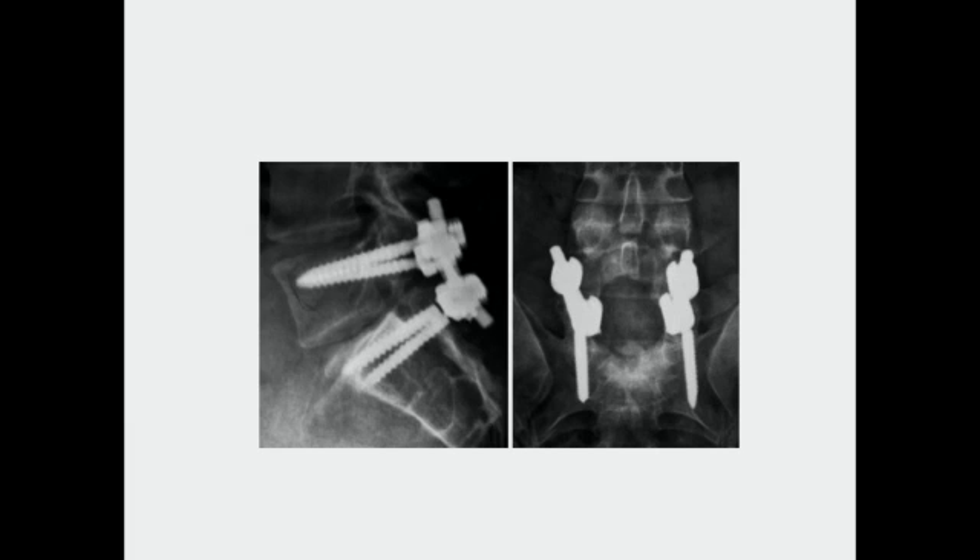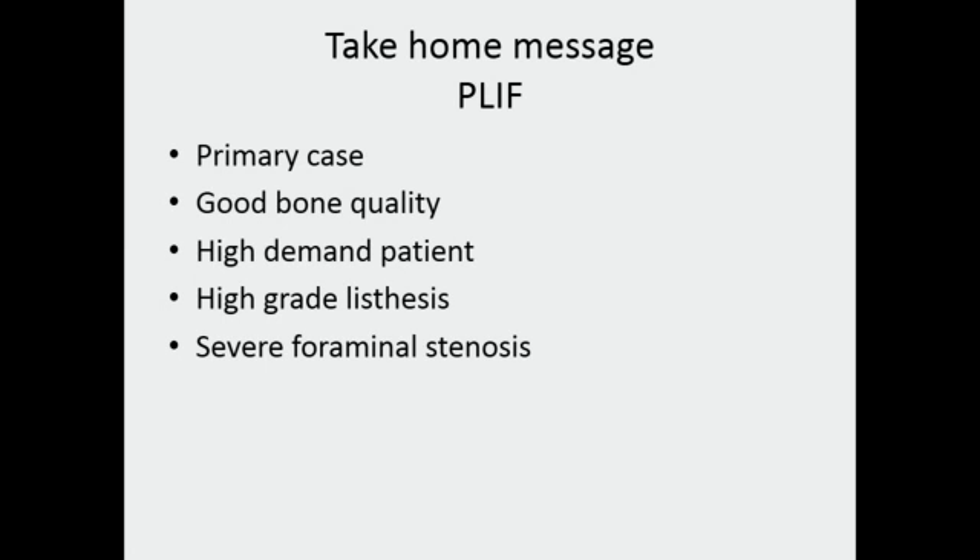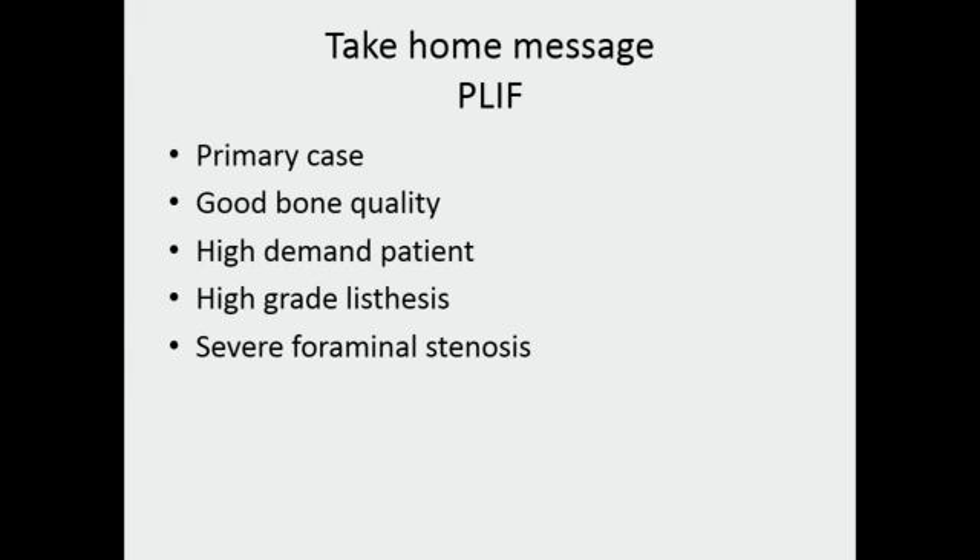Implant failures are obviously more common in the posterolateral fusion-only group because biomechanically you have not addressed the disc — it may keep collapsing, putting additional stress on the screws until they become loose or break. My take-home message: prefer interbody fusion in primary cases with good bone quality, high-demand young patients, high-grade listhesis, and serious foraminal stenosis requiring disc height restoration. Reserve posterolateral-only fusion for severe osteoporosis, extensive fibrosis making the interbody area difficult to reach, bone-on-bone ankylosis with adequate foraminal decompression already achieved, and low-demand patients.